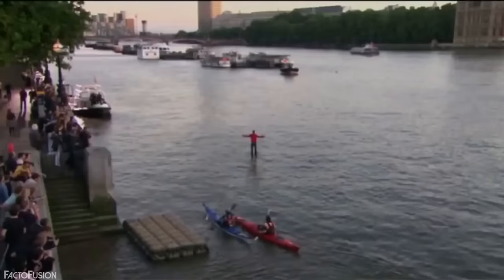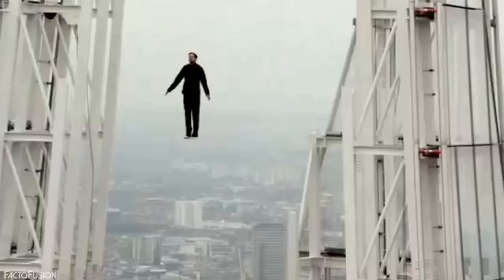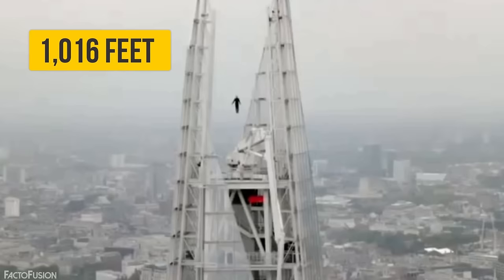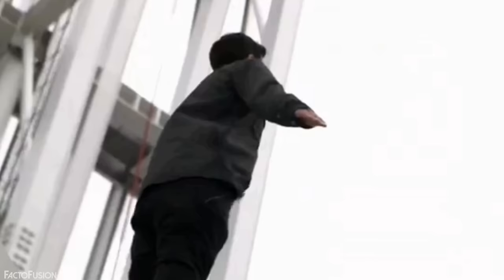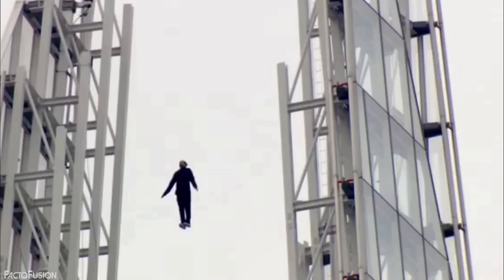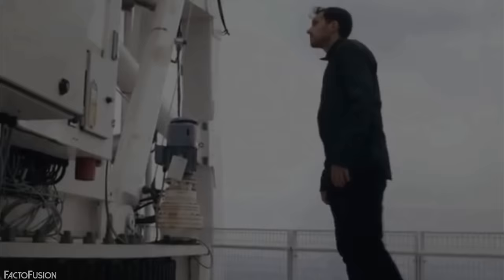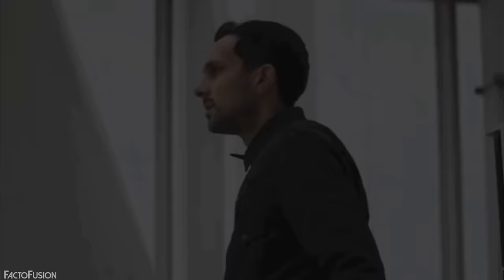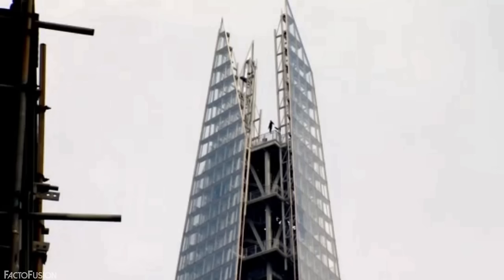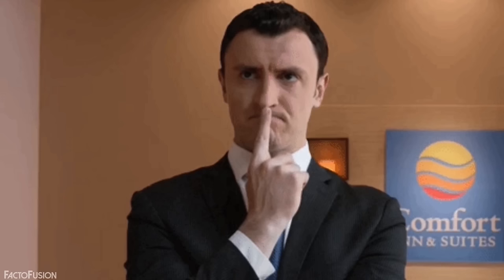At number 4, the Shard Levitation Stunt. Dynamo performed one of the greatest levitation acts ever — levitating 1,016 feet above the streets of London at the top of the Shard. But taking a closer look at what actually happened while filming, it's not a magic trick but a clear result of filming and photography. The set was already prepared with cables attached to Dynamo to pull him upwards, creating the sense of levitation. He stood in a mysterious position seeming to gather supernatural powers, then was lifted into the air and made to appear to levitate between the clouds.